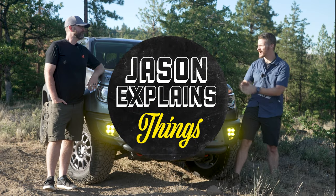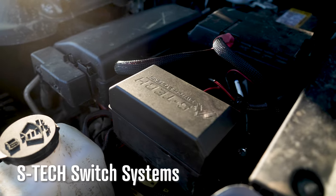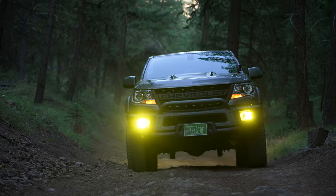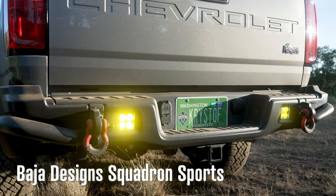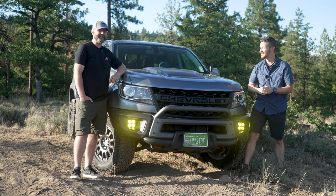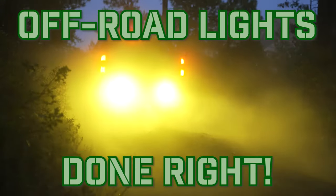Hey everyone, welcome to Jason Explains Things. Chris, I have a question for you. Do you like videos about trucks with cool off-road lights? Do you like videos about trucks with cool relays and switches? How about videos about trucks, lights, relays, switches, and wires? What about a video with all those things and rear LED chase lights? Well, you're in that video right now.